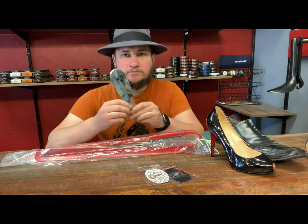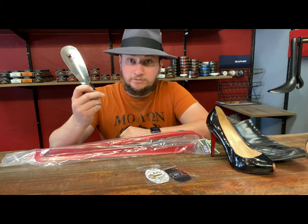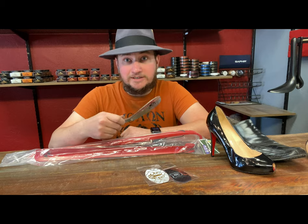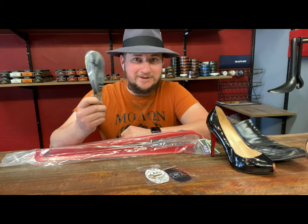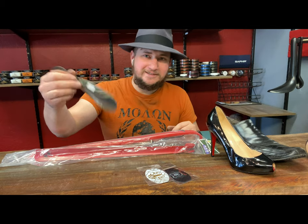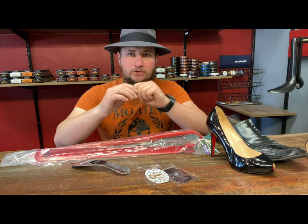We're talking about shoehorns — in Russian, 'shoe spoon.' That's actually what it's called in Russian; the pronunciation is 'lozhka.' Just wanted to throw that out there, kind of funny, right? It kind of looks like a spoon. But anyways, shoehorns.